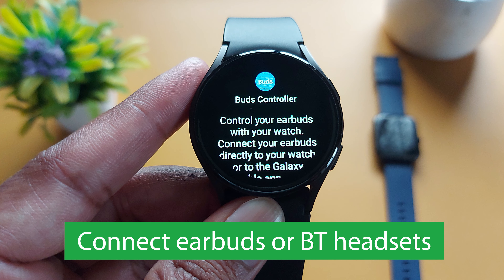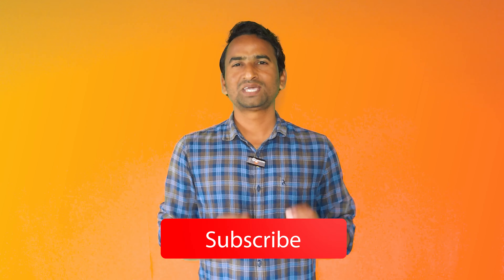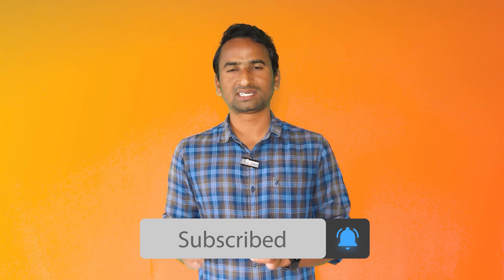The second option is you can connect your earbuds or Bluetooth headset to your smartwatch. You can use your Galaxy Buds, Pixel Buds, Apple AirPods, or other earbuds as well as Bluetooth headsets to make a conversation. If you don't have any earbuds or Bluetooth headset, then the mic and speaker is a good option. I hope you got all your answers. If you have any queries, ask me in the comment box. Thanks for watching — if you like the content, please hit the like button and subscribe to my YouTube channel.